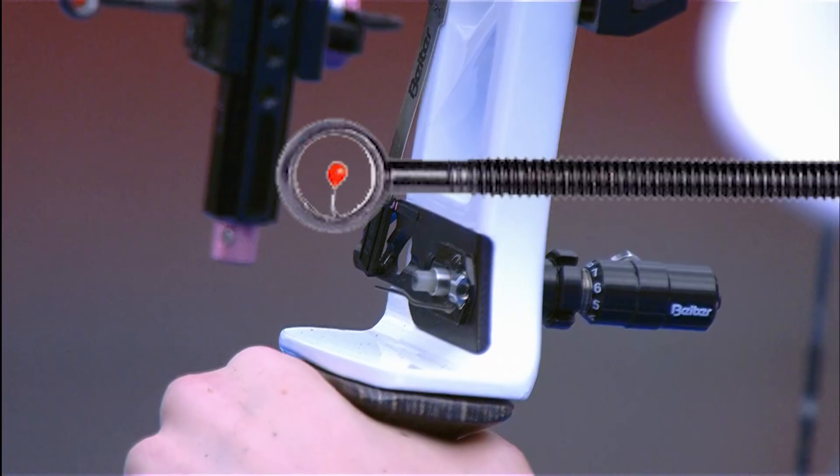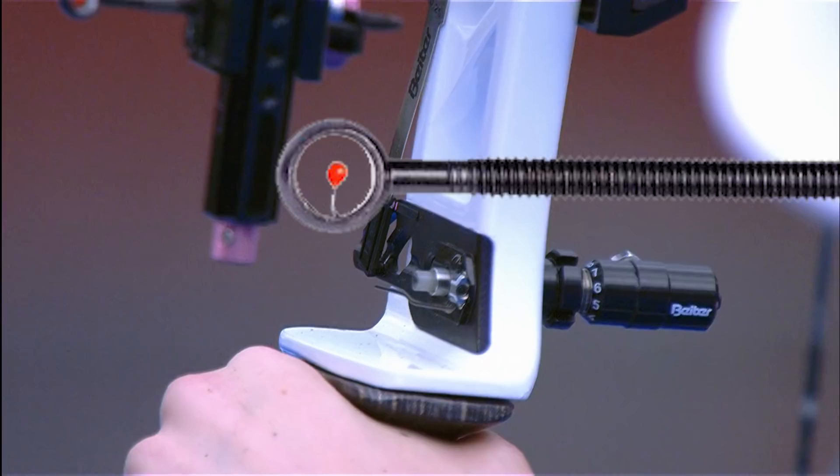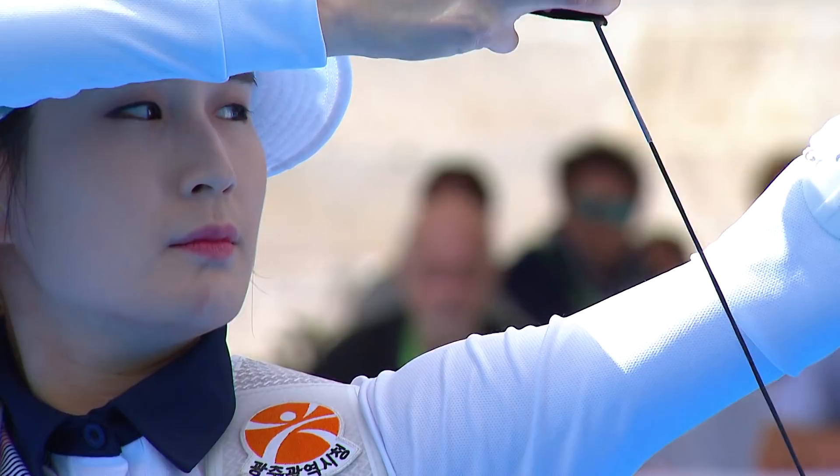Now for Kibo Bay's finger tab, she uses the AA Elite finger tab. Note it is hard to see what finger tab she is using based on the angles that we get from the video.